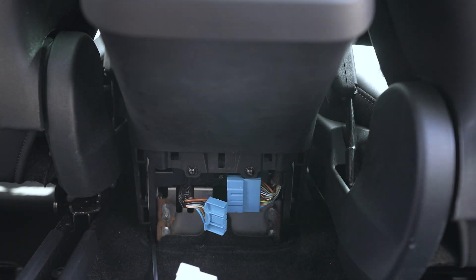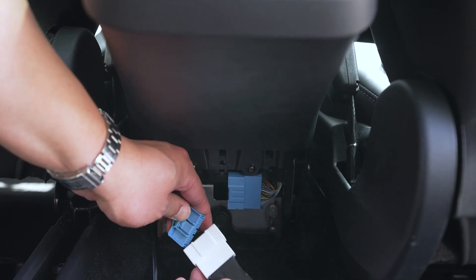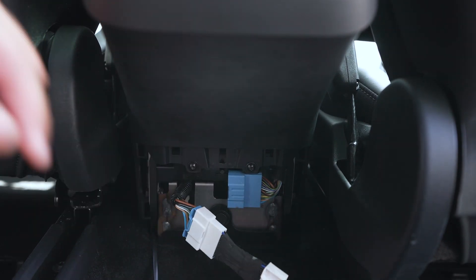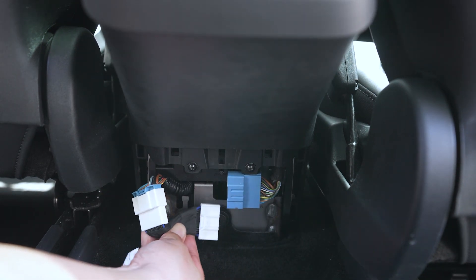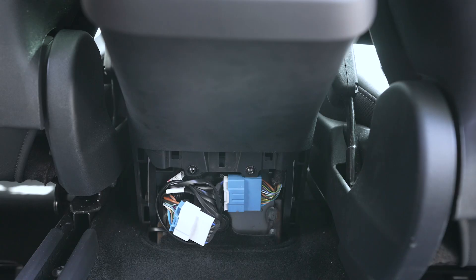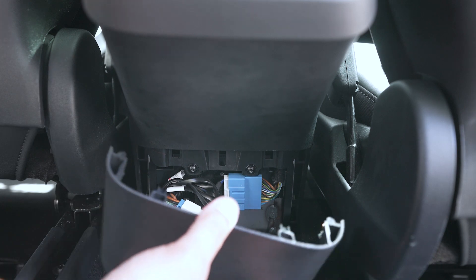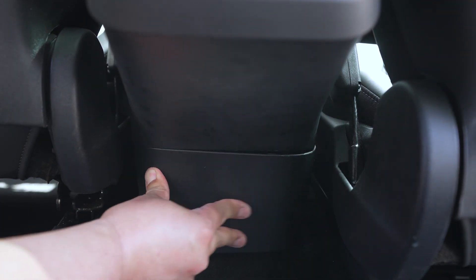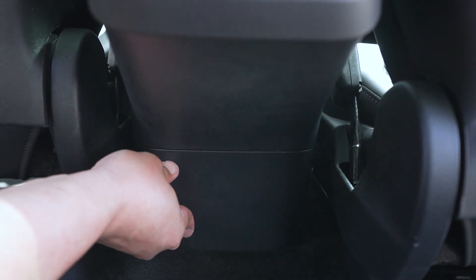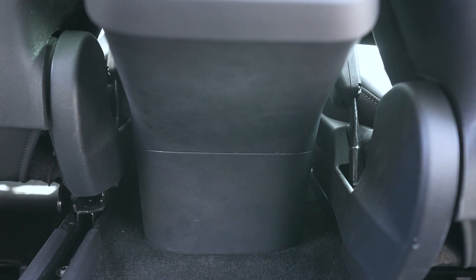We're going to take the other end of our connector and plug it right in. With the wires all tucked in and the connection made, we're just going to reinstall this little cover panel, and it simply snaps back into place just like that — and we're done. Let's go check it out.